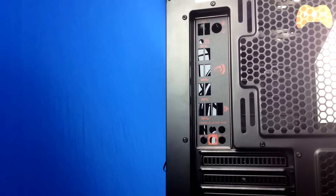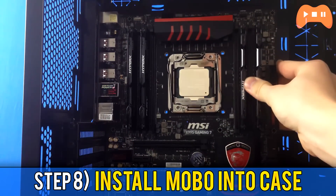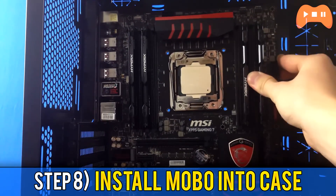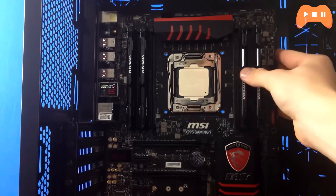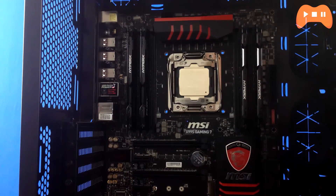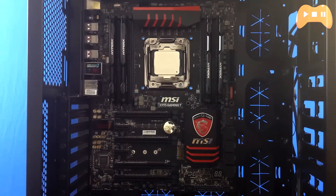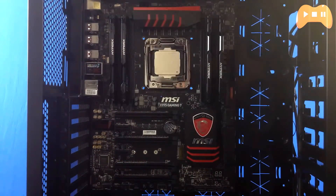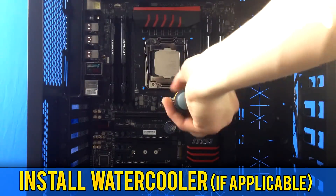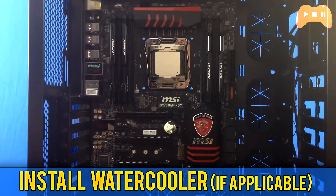For step 8, put the motherboard in. Lay the case down flat and line up the motherboard with the rear IO panel so the connectors show through the back. Line up the motherboard to the standoffs — the center standoff holds the board in place. Place screws on opposite ends of the motherboard first, then install the rest and tighten them down until the board is properly secured. Don't over-tighten as this can crack the board. At this point you can also install your water cooler if you haven't already.